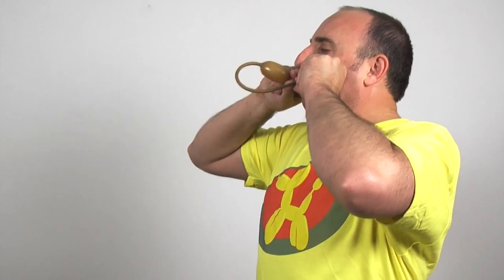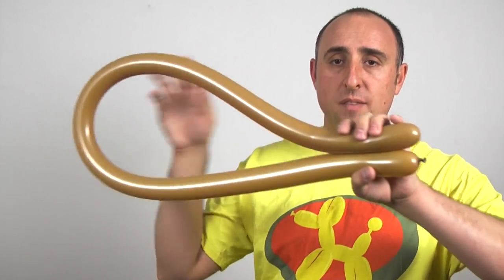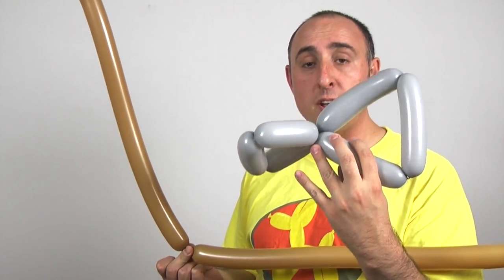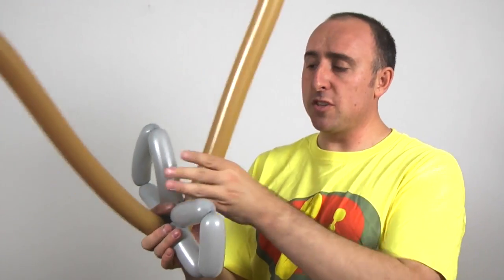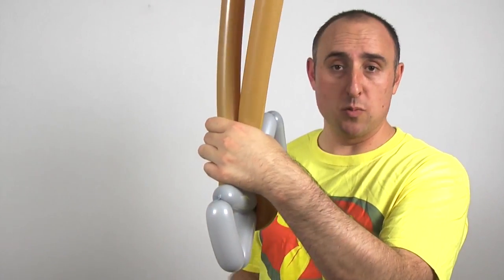Now it's time for our handle. Get your brown 260 and inflate it all the way. Let some air out and tie. Give it a good stretch. It's important to have it inflated all the way but still soft, because we're going to be using all of this balloon. Put the two ends together and find the middle point. Pinch it there at the middle point and let go. Get your axe head. We're going to put this seam here where the two triangles meet right next to that part we pinched.